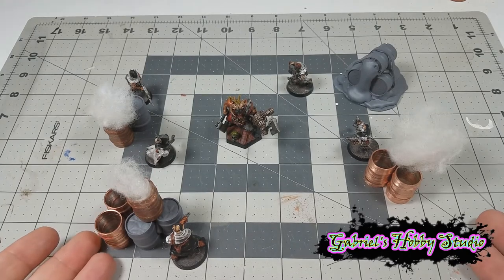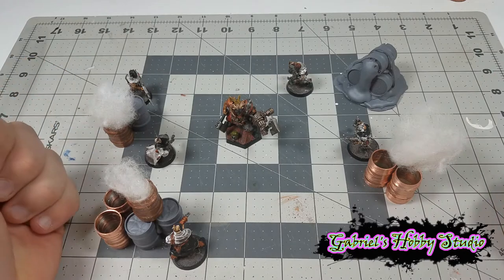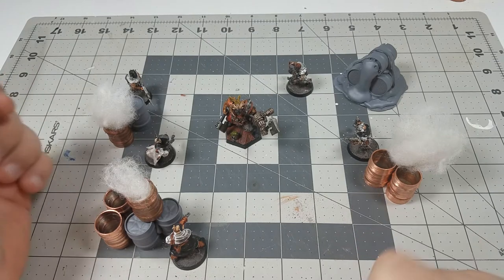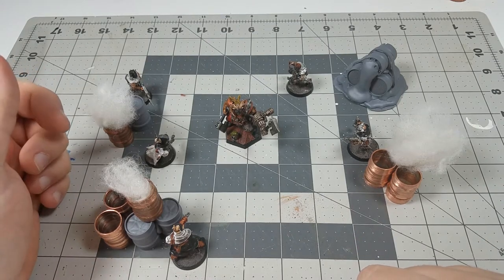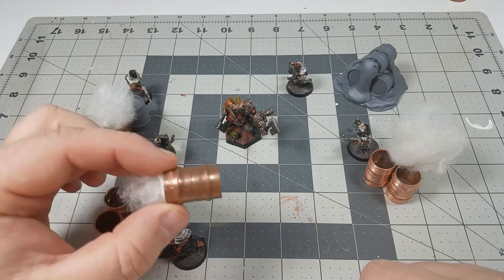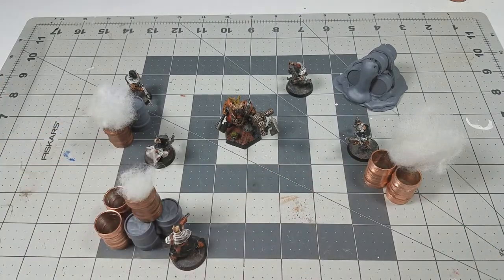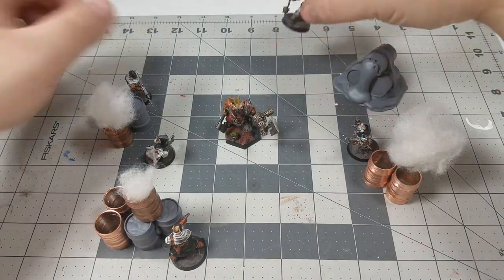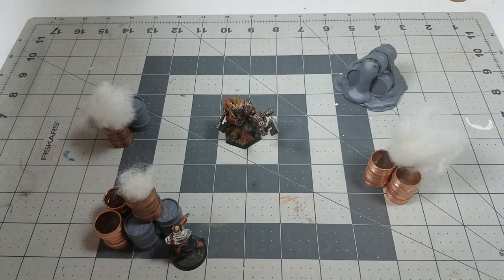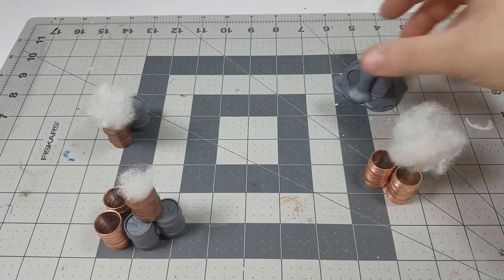Hey everyone, Gabriel with Gabriel's Hobby Studio here. Today we'll be talking about cheap barrel options for your tabletop wargaming needs. Now these are solder couplings that you can get from any hardware store. I'm just going to go over some basic information about these as barrels and then get into the nitty-gritty of making them fit into the world. We may be breaking this up into two or three videos. We'll first start with some basic information, then get into painting and a couple of advanced options.